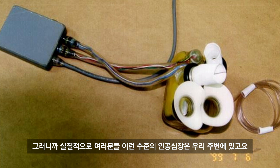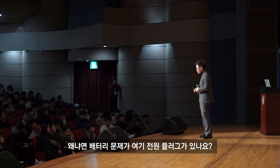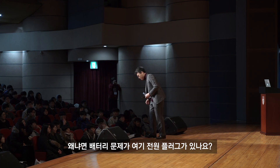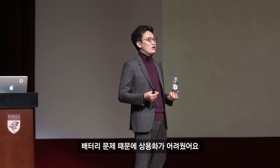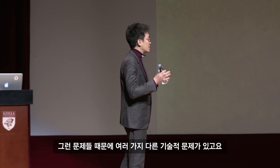실질적으로 이 수준의 인공심장은 우리 주변에 있습니다. 문제는 배터리 문제 때문에 쓸 수가 없었어요. 인공심장을 달고 있으면 플러깅을 해놓아야 하는데 정전되면 죽잖아요. 배터리 문제 때문에 상용화가 어려웠고, 현재도 아직 상용화는 안 되고 있습니다.